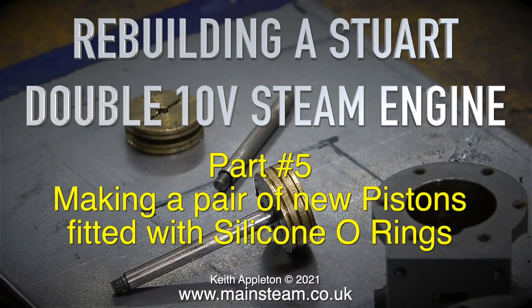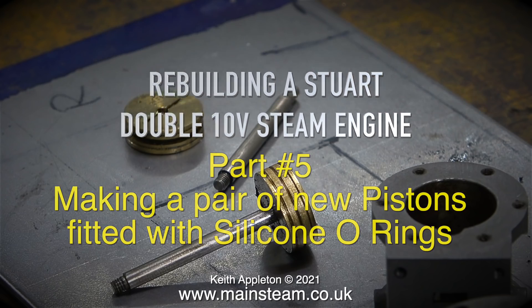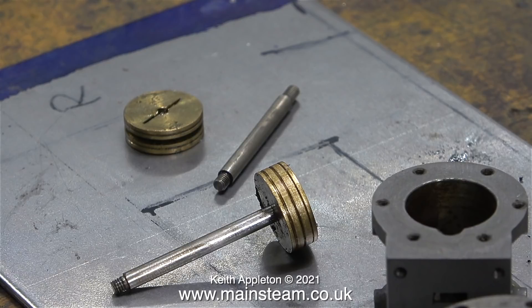Rebuilding a Stuart Double 10V Steam Engine, Part 5: making a pair of new pistons fitted with silicone O-rings. If you're a beginner, this may appear to be quite a daunting task, but you'll have to trust me on this — it's really easy to do.